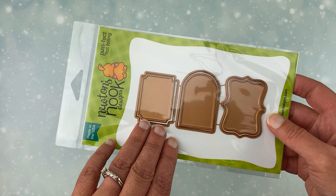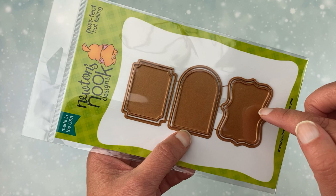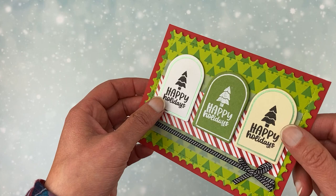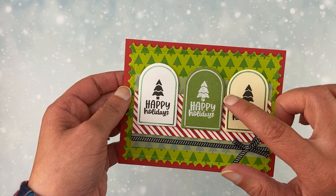First, here's that Labels die I was talking about. This was new with our last release. You get three labels and three die sets to cut out the labels — so you get six pieces. These labels are fun, they're just a solid edge so you can hot foil that and get a really pretty border. Here's a card where I did that foil — I used the arched shape on this one. You can see I did one in green, one in silver, and this one's in green too but on ivory colored cardstock instead of white. Any of the images will fit inside those three different label shapes.